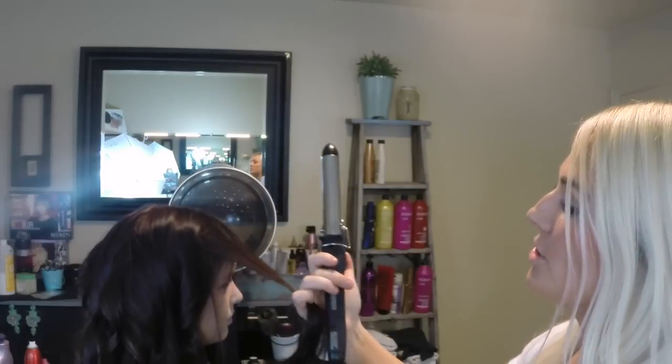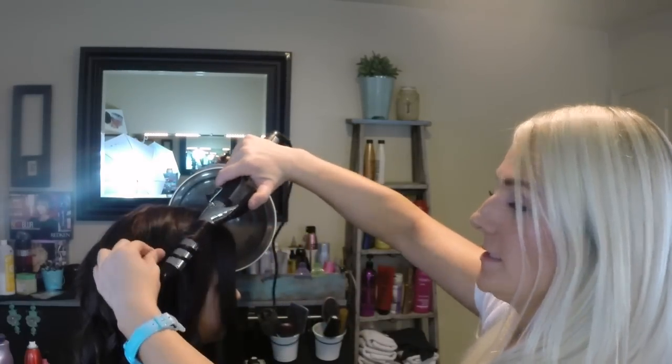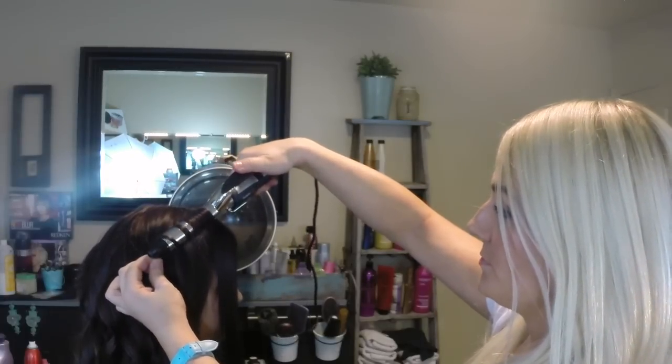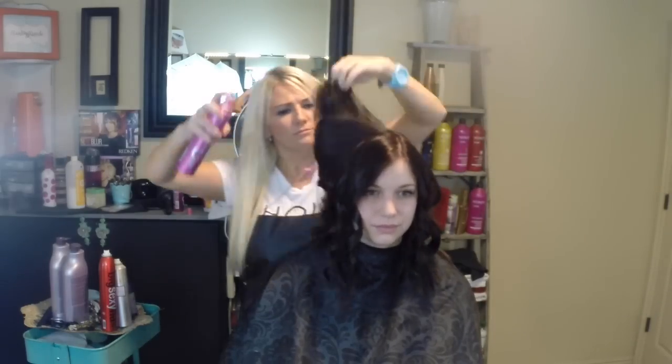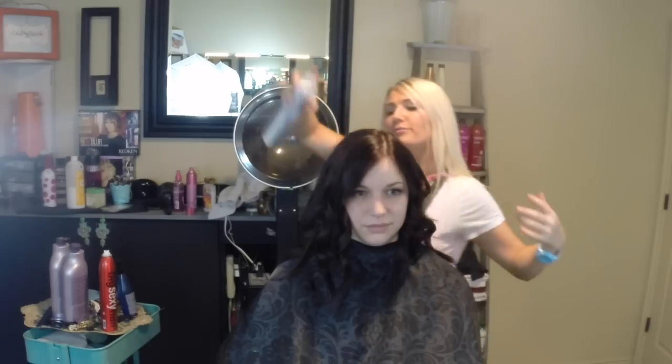For the bangs, I separate these two pieces right here and curl away from the face — same process, it's easy. Now the hair is pretty much cooled off and I haven't touched it. I'm going to spray in some more Redken Pillow Proof and then use this Purvey hairspray — I got this at fashion week. The owner told me I had to start using it. It's a finishing spray, very light hold, and it doesn't feel sticky in the hair. I'll spray this all over before I tousle.